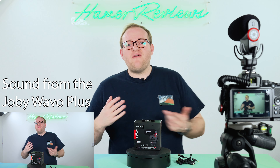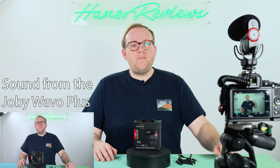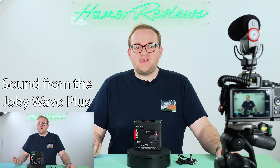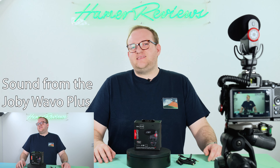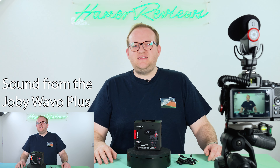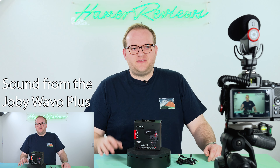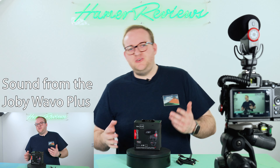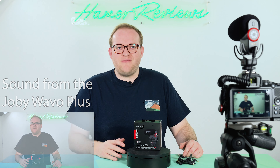So this is the direct audio you're going to get from the Joby Wave O Plus — it's about a meter away from me. With any microphone, the closer you get it to your subject the better the audio is going to be generally speaking. So I wouldn't necessarily want to use it mounted on my Z6 II which is just over two meters from me at the moment — maybe two and a half. I'd want it to be as close as possible.